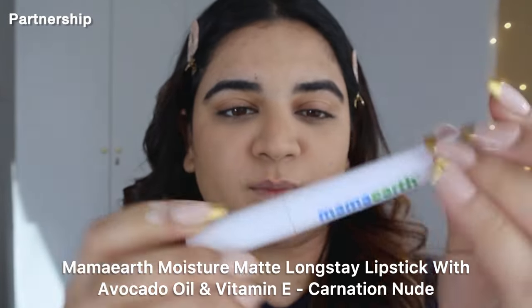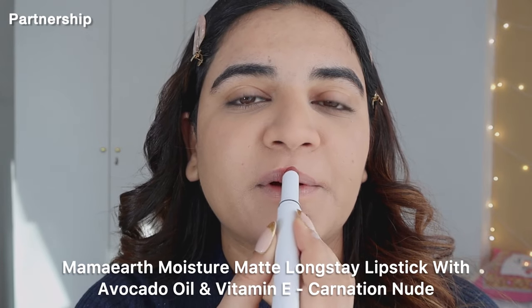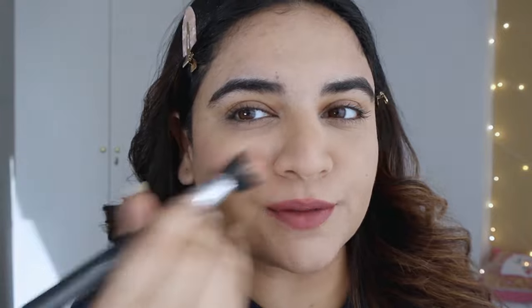After the entire makeup is done, I always make sure to set my face with a setting spray as well. You can use whichever setting spray you like — it's going to lock your makeup together and this will last you the entire day. To finish off the entire makeup, I'm using the shade Carnation Nude — it's a beautiful berry nude shade, very pretty. Adding a little bit of blush as well. And my makeup is done. You can see how beautiful it looks — it's not creasing anywhere under the eyes or around the mouth, which was the main reason I told you guys to follow these few steps.